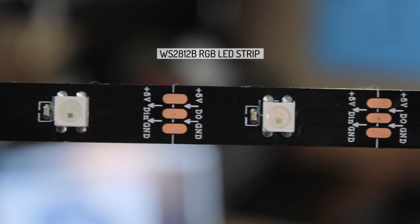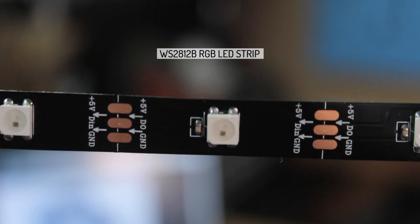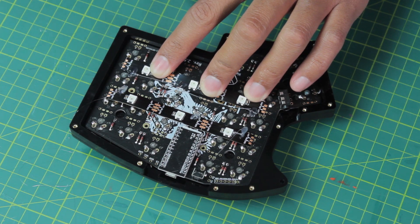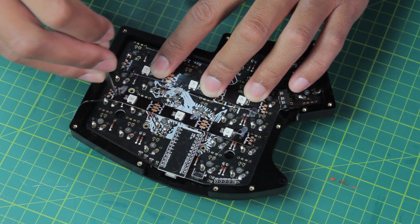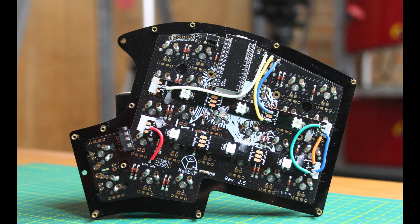The person I'm building this for also wanted underglow lighting. So here I have a WS2812B RGB LED strip. The spacing on this particular strip isn't great, so I can only fit 3 in a row, but the ones sold on Kibio are much more tightly spaced. So I'll put 2 rows, which in the end makes for a more even light anyway.